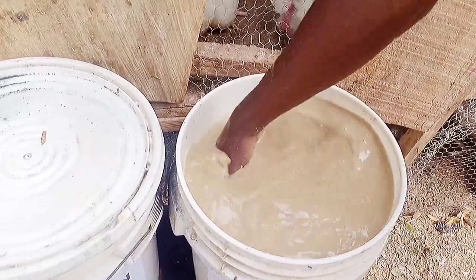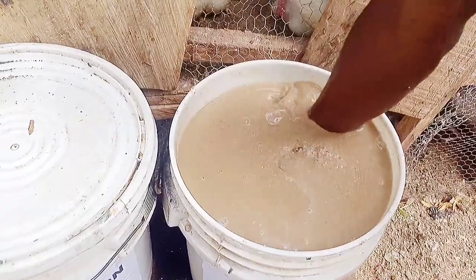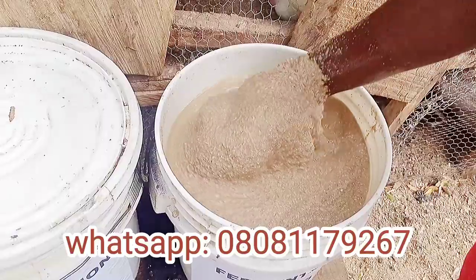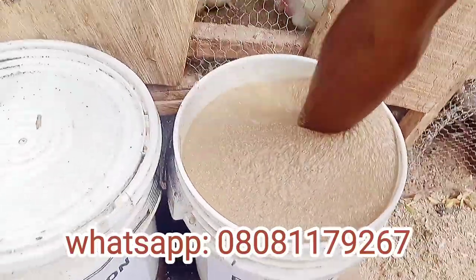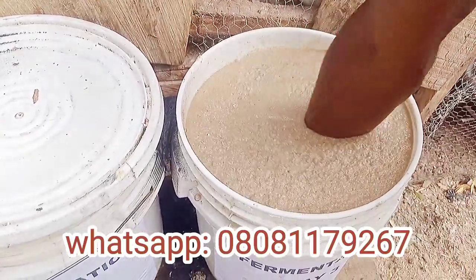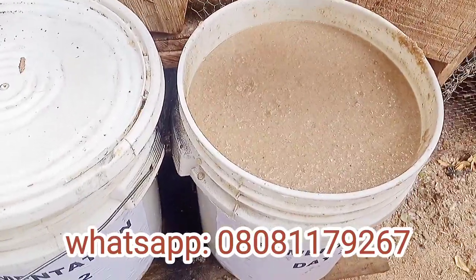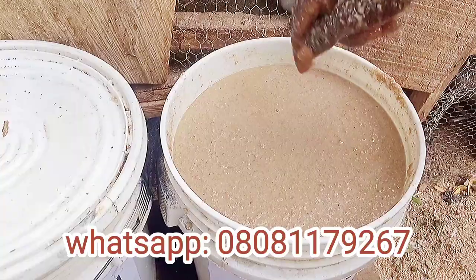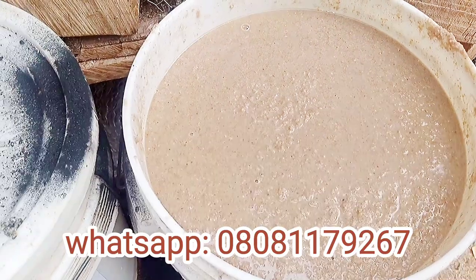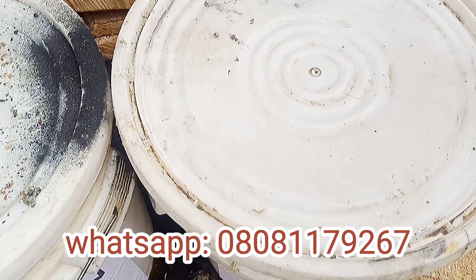There is no fixed quantity of molasses that should be added — just add a good amount that you think is okay, then mix evenly using your hand. After adding the molasses, you can see the half bucket of feed is almost filling up the bucket. That's why you have to leave enough space and not fill the bucket with dry feed.